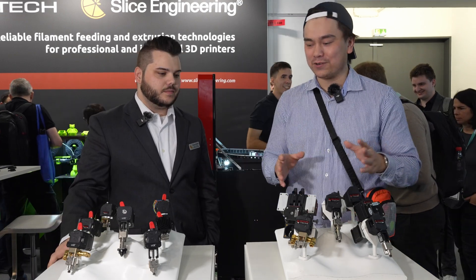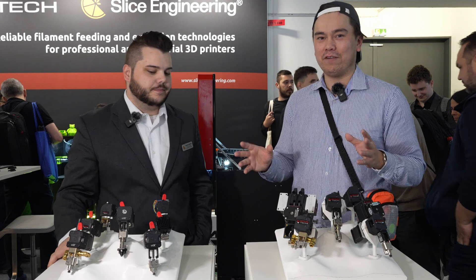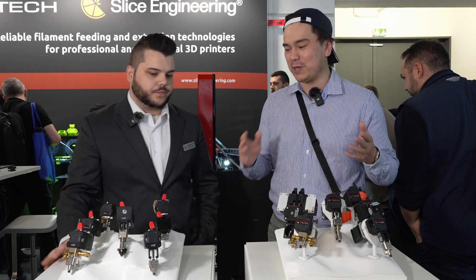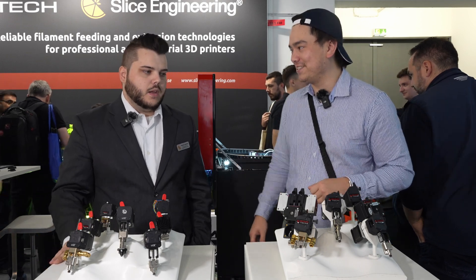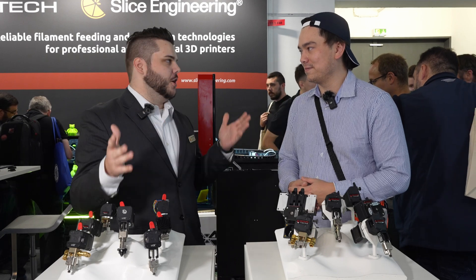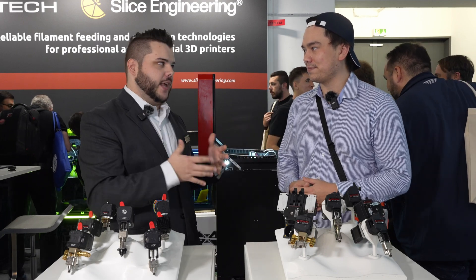We've got a bunch of excellent extruder and hot end combos here that show off all the different variations. Let's start out with what's your basic configuration? Like if someone was to just pick one of these up, what would they probably get? That's a hard question to answer because what someone needs varies so much on their unique application and their needs.